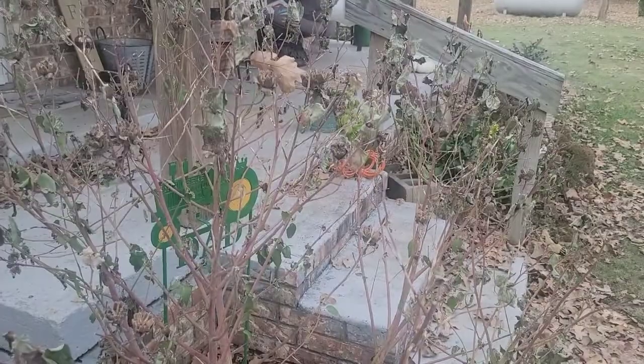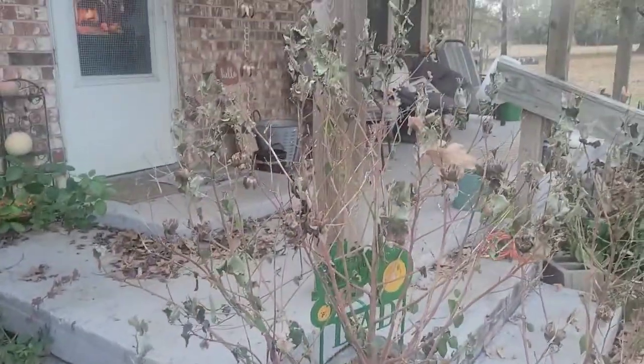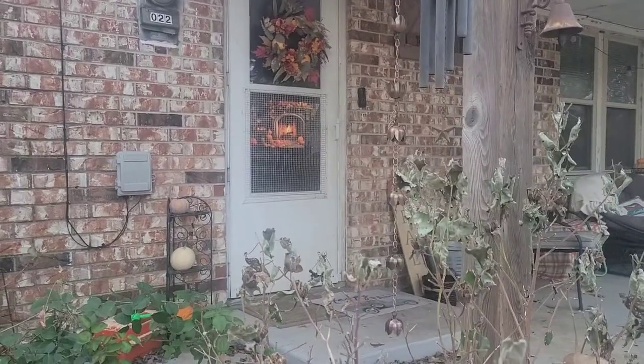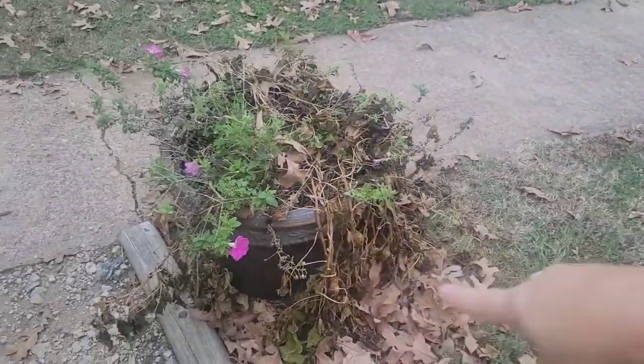Here are two more perennial hibiscus plants that will be cut down to the ground. Oh, you can see the fireplace on in the house — it's like a TV screen saver. In this container we had sweet potato vines and petunias and those have died, so we need to come in and clean those up and get all these leaves cleaned up.